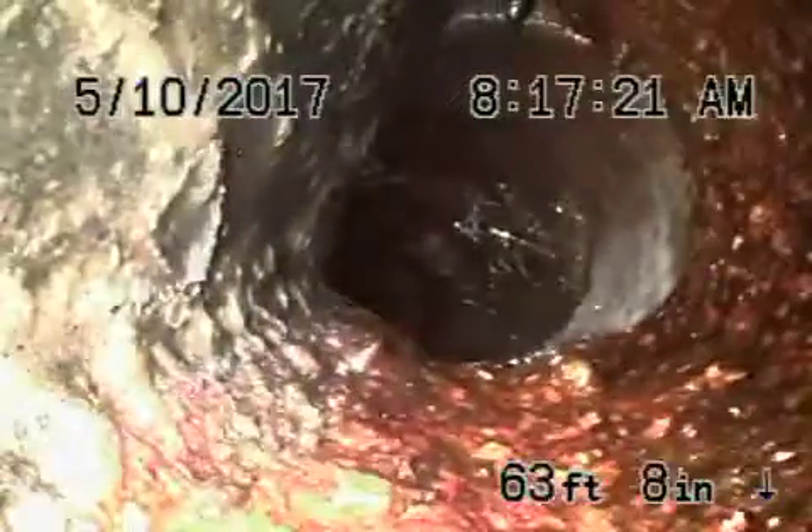Then it comes onto the property to a cast iron pipe. The cast iron is getting a little old and does have some rust build up in it. We're definitely going to recommend that you don't flush tampons, baby wipes, paper towels, etc. You don't want to be doing that because it is getting a little rusty.